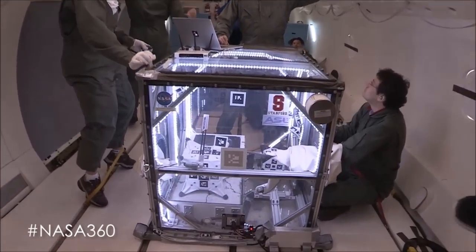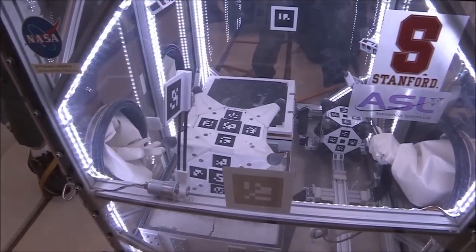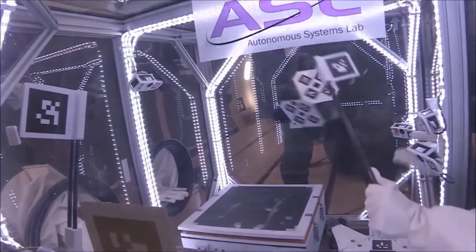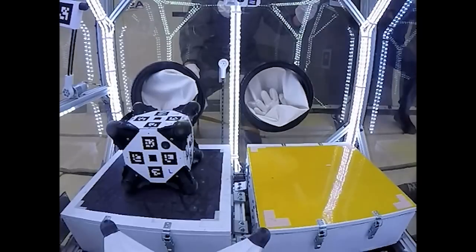We took this prototype and another prototype down to Houston and flew on the vomit comet for 200 parabolas. If you're not familiar with that, it provides about 20-second windows of relative weightlessness, and in each of those 20 seconds we were able to test a maneuver.